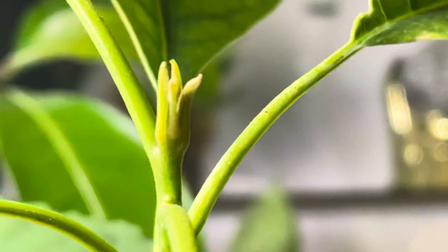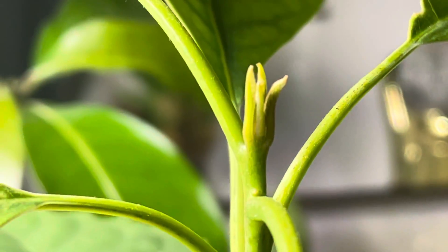You can see the new growth starting up here at the top — new leaves — and hopefully those will develop nicely.